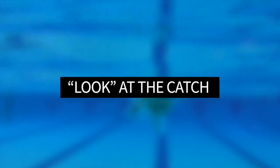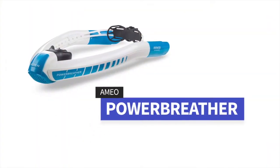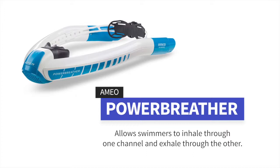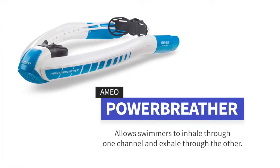This also gives athletes an opportunity to take a look at what's going on with that arm during the catch phase of the pole path, and generate that feeling of water on those surfaces of their arm. Using the Power Breather snorkel is ideal for this one-arm drill with the kickboard. The unique design that allows the swimmers to inhale through one channel and exhale through the other channel allows them to focus on the drill.